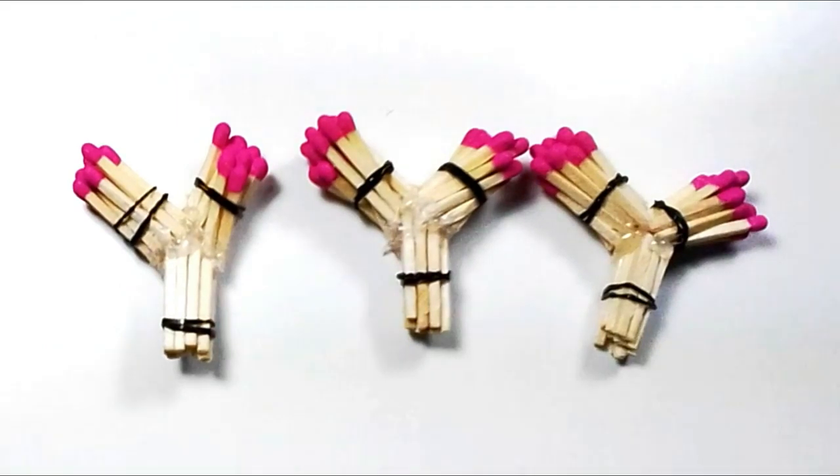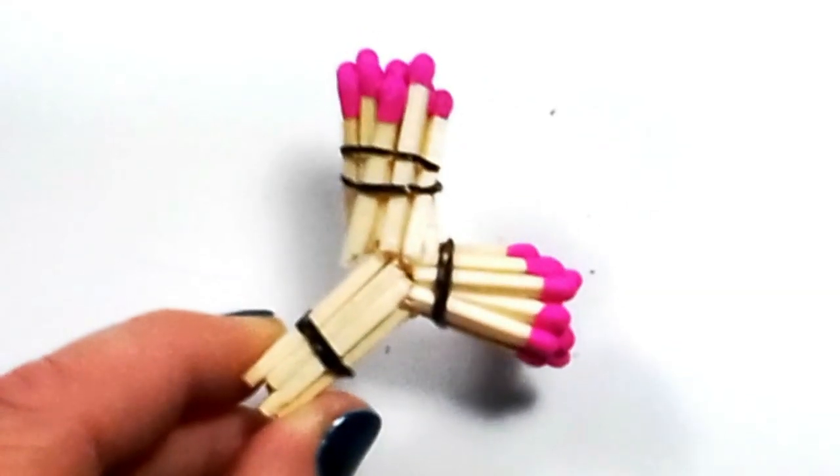Apply more glue between the two and attach the base of your last pile onto it at another angle. Then repeat the step two more times to get a set of three. Once the glue is set, you can remove the elastics.